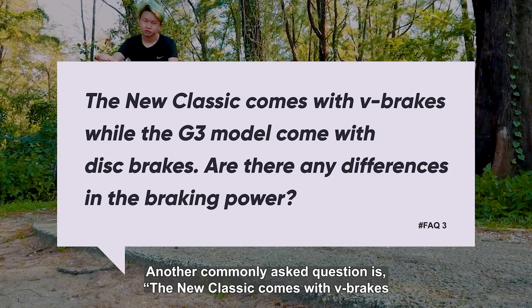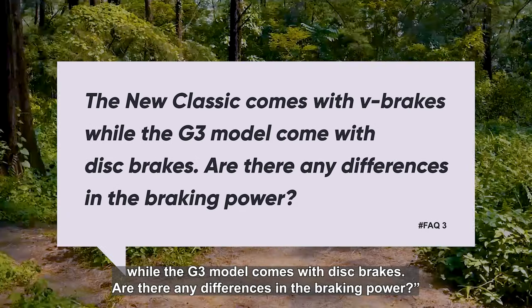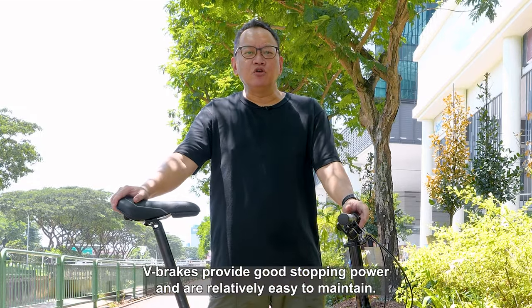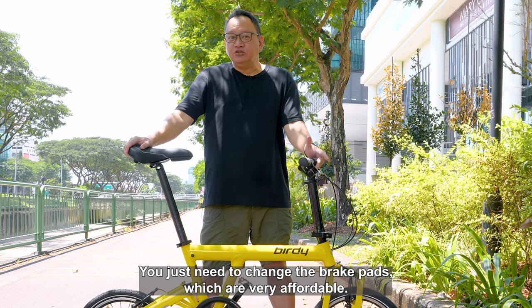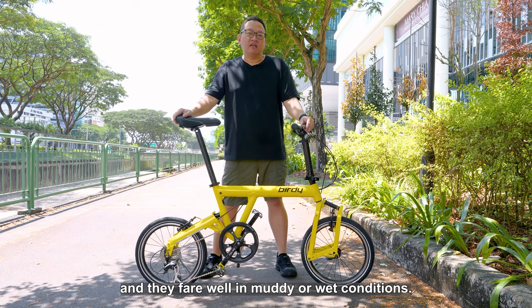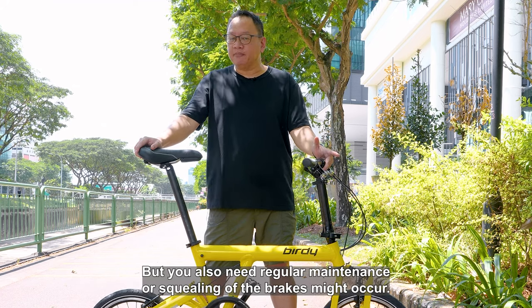Another commonly asked question is: the New Classic comes with V-brakes while the G3 models come with disc brakes. Are there any differences in the braking power? Yes, there are noticeable differences in performance between V-brakes and disc brakes. V-brakes provide good stopping power and are relatively easy to maintain — you just need to change the brake pads, which are very affordable. Disc brakes offer better stopping power and they fare well in muddy or wet conditions, but they also require regular maintenance or squealing of the brakes might occur.